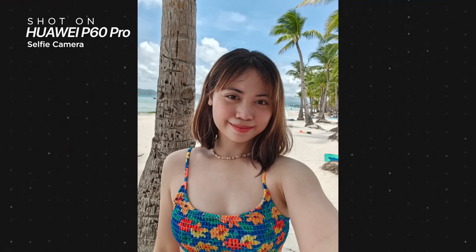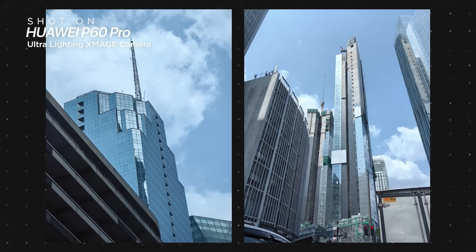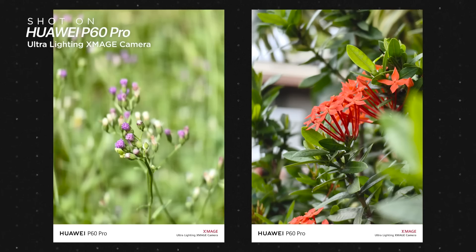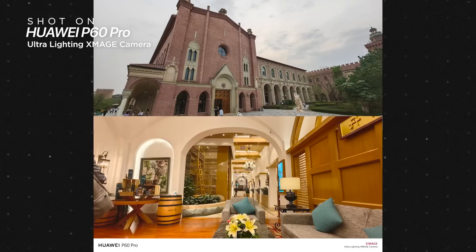For selfies, utilizing an ultra-wide sensor is genius, especially when they have the post-processing power to match. Overall, the versatility that this camera system brings really tickles my fancy when it comes to smartphone photography. Whether it's photos of food, cityscapes, landscapes, water sports, plant life, pets, or portraits of people in the day or night, you can be sure to get a really nice-looking still image out of the P60 Pro.